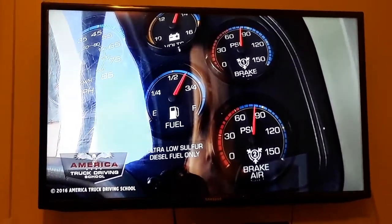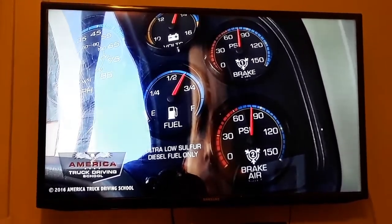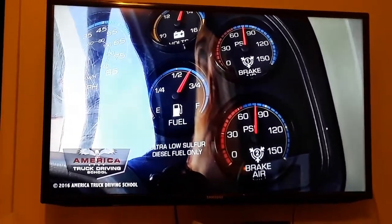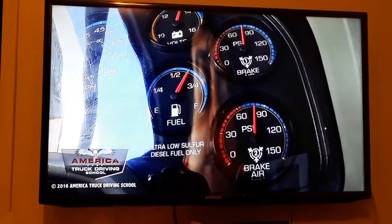I lowered the PSI to 78 PSI in the primary and 79 PSI in the secondary. So we're going to turn the engine on and wait for the governor to cut out. It should cut out no higher than 140 PSI.